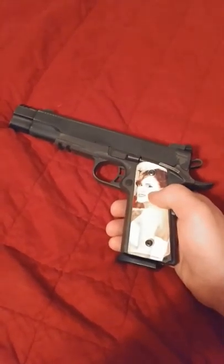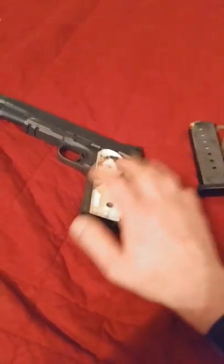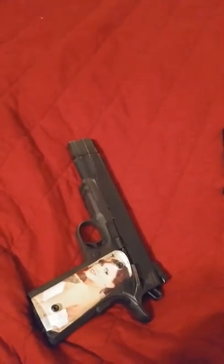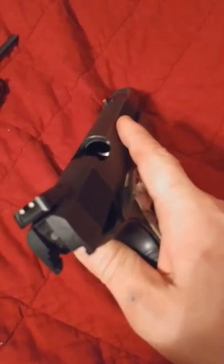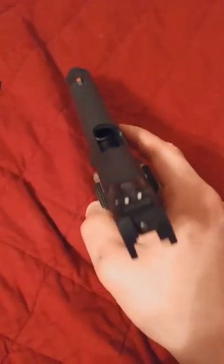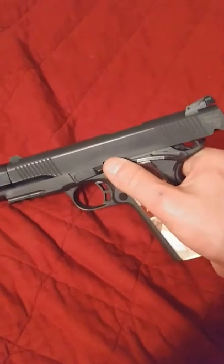Just like any firearm, before you play, make sure it's unloaded. I know that this magazine is loaded, but I do know for a fact that there's nothing in the slide. I've racked the slide — you can see down through it. There's no bullets in it, no magazine in it. You can see straight down through. So now that we know that there's nothing in this gun, we are safe to play.